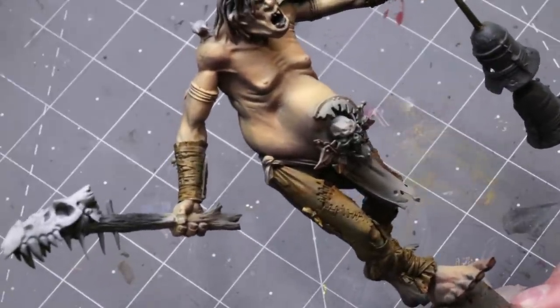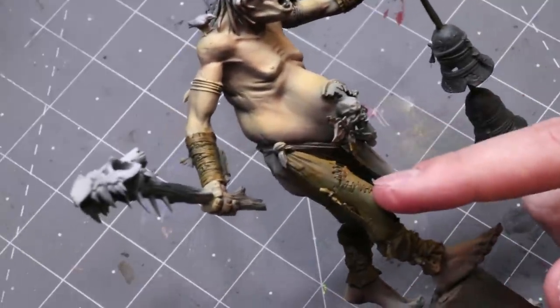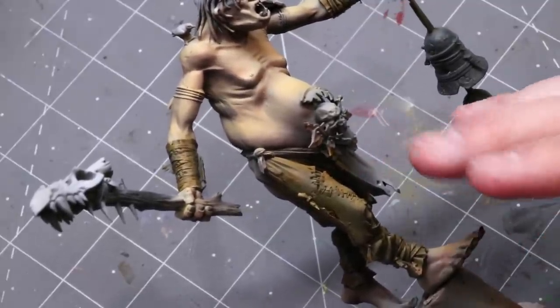I wanted to make him look old, like he was somebody who's out in nature. Instead of using pants stitched together from flags or something like that, we're going to go for old leathers.